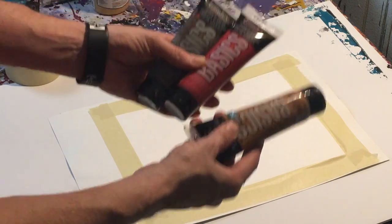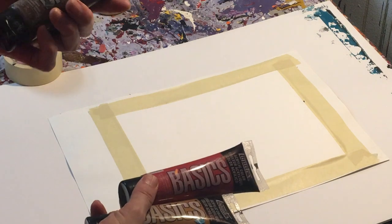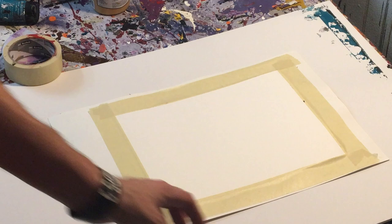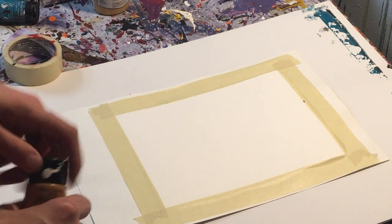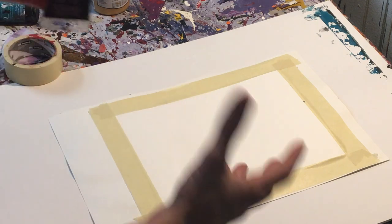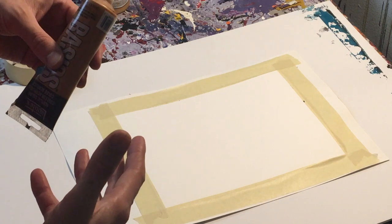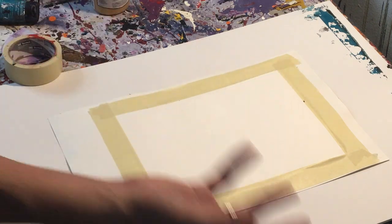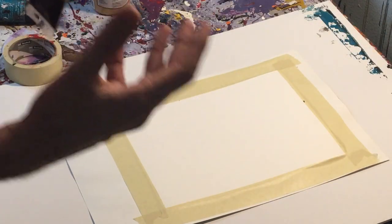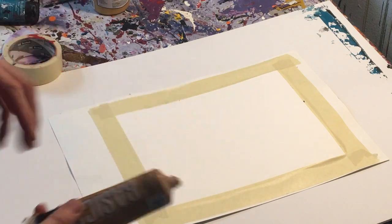We're going to be using these colors here. This is raw sienna, and then we got cadmium red, and then burnt umber — I think the burnt umber actually might be pretty close to being out. So what I really want to do with this one is a darker painting, kind of like a coffee or a more aggressive color. It would fit in with a couch in a living room with red walls and a light or dark couch set or something like that. I've seen that color scheme and kind of wanted to do it, so we're going to do it today.